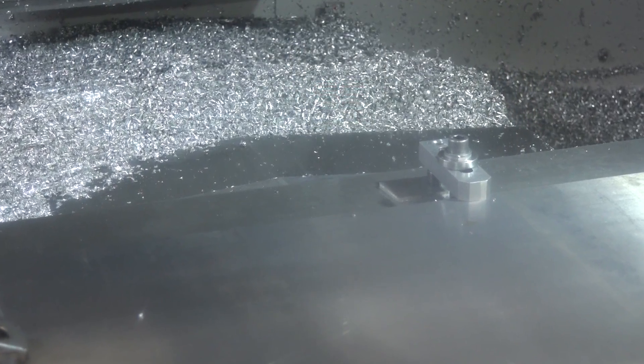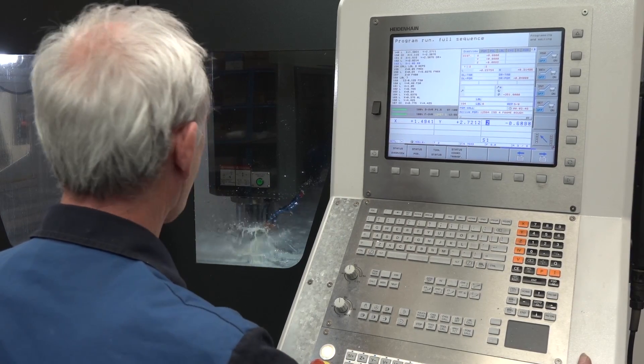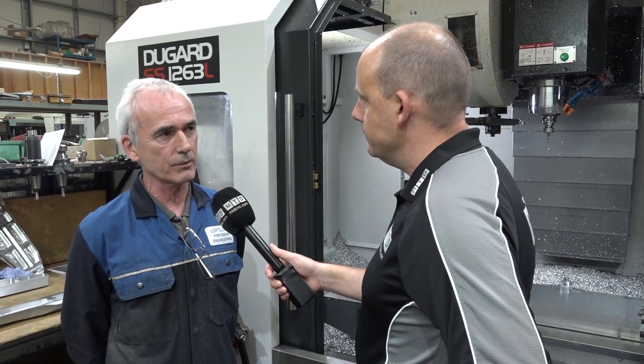Have you got a Swarf conveyor in this machine? Yeah, that's a Swarf conveyor. And the control on this machine — this is a Heidenhain, isn't it? Yes it is. We find that it's a good, reliable system.